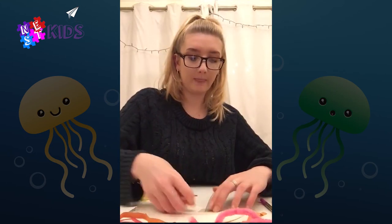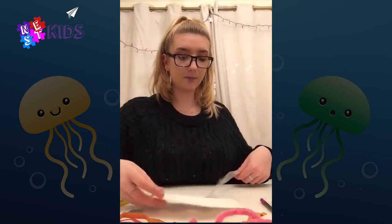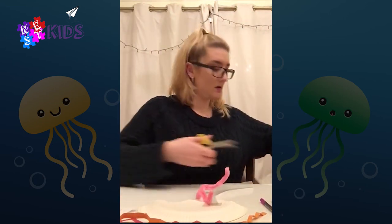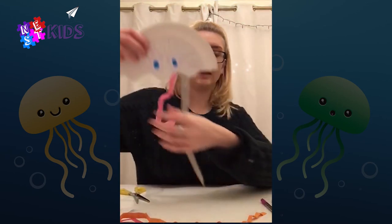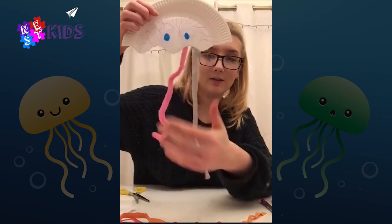You can use any ribbon, any colors, anything you like. I'm going to stick on one of these because these are quite cool — stick that on. It should look like this, which is quite cool.